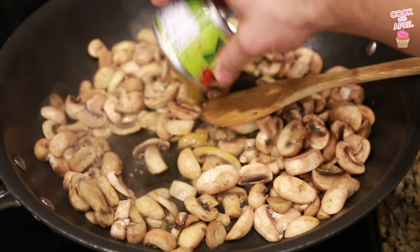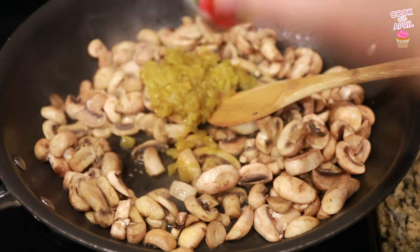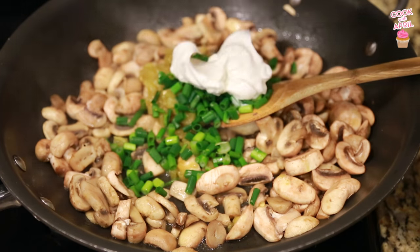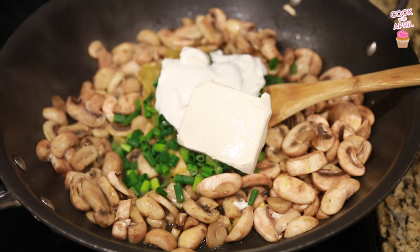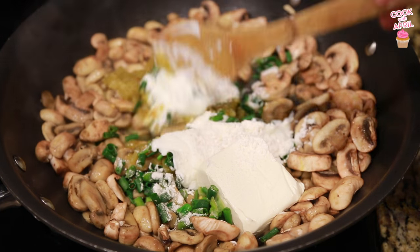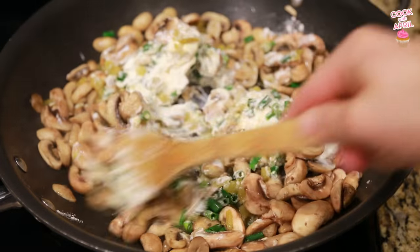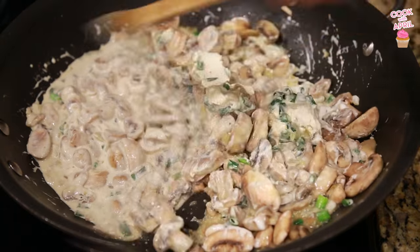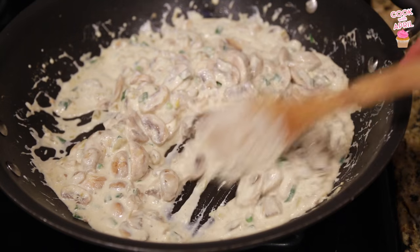When those are already sautéed, you're gonna add your diced green chilies, the green onions, the yogurt, the cream cheese, and the flour. You're just gonna stir all that together until it thickens. That is looking like a nice consistency right there — it's all melted.